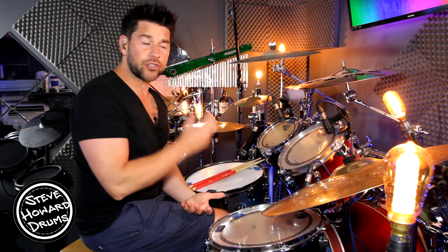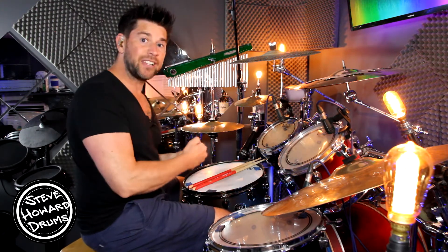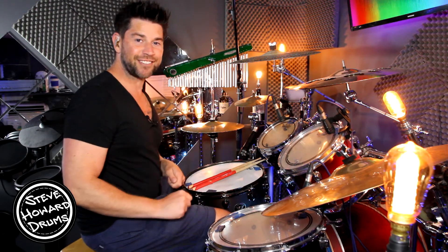So we've got this intro — it's a two-bar pattern before we come into the verse. Have a listen, sounds like this.